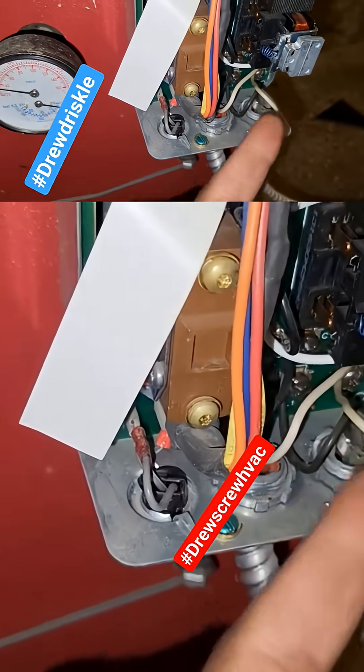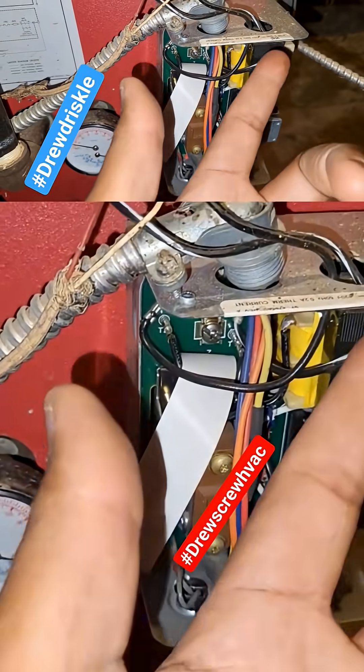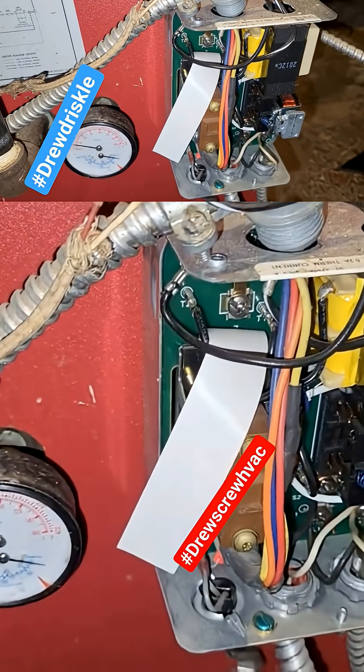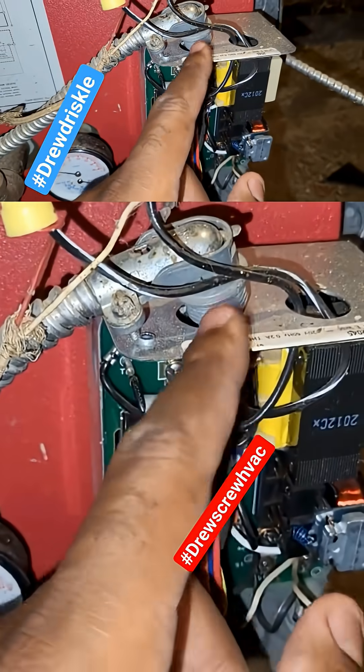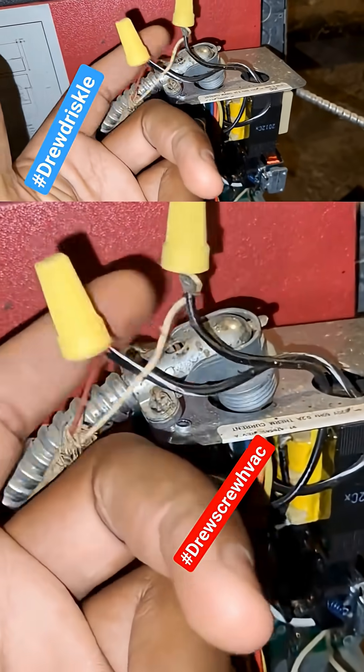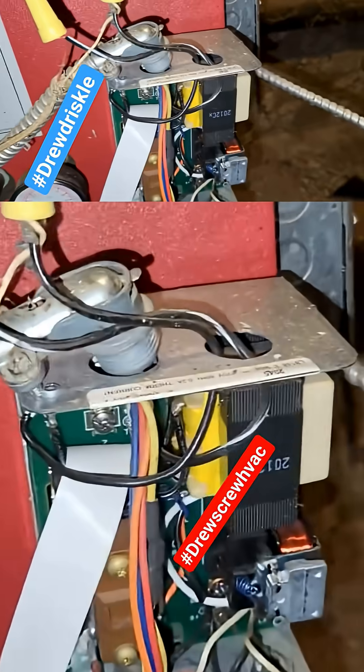But if the aquastat is getting power, you've got to understand how this control works. First, it has the transformer. Once it gets 120 volts, the transformer steps it down. But remember, this aquastat does not turn anything on by itself — it needs a demand or a call for heat. That's where the control voltage wires come into play.